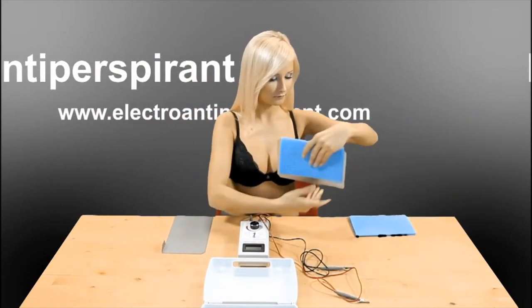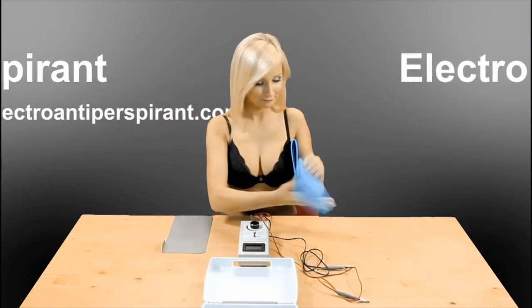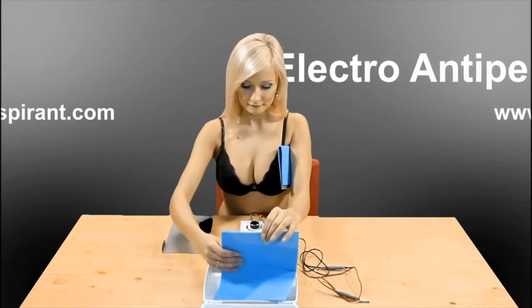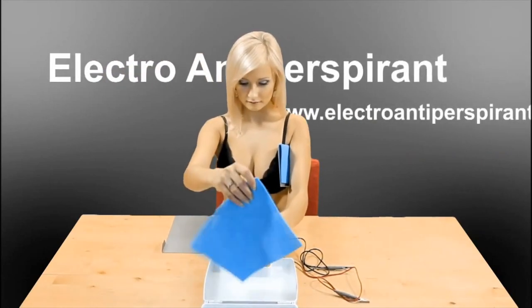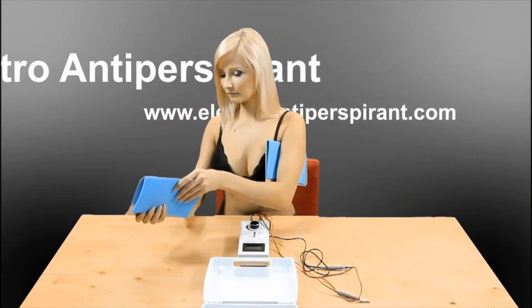Once the electrodes are in the armpits, make sure that Electro Antiperspirant and the green LED are off, then connect the wires to the electrode and carry out the therapy as described in the instructions for use. Turn the power controller very slowly. Do not switch positions 1 and 2 while the device is on. Remove the electrodes from the armpit only after the device is completely off.